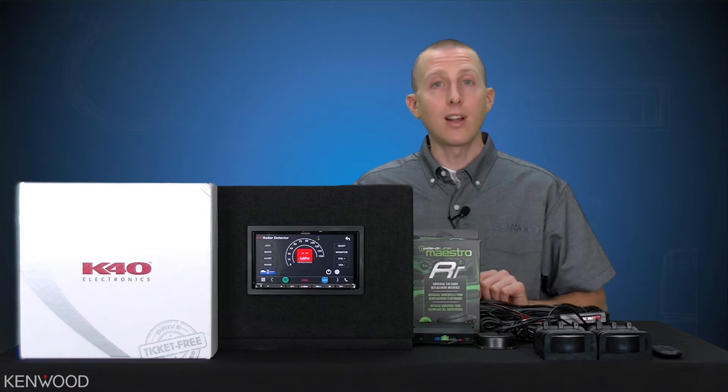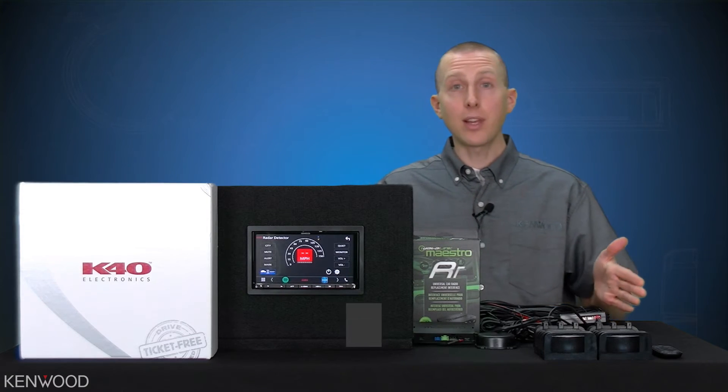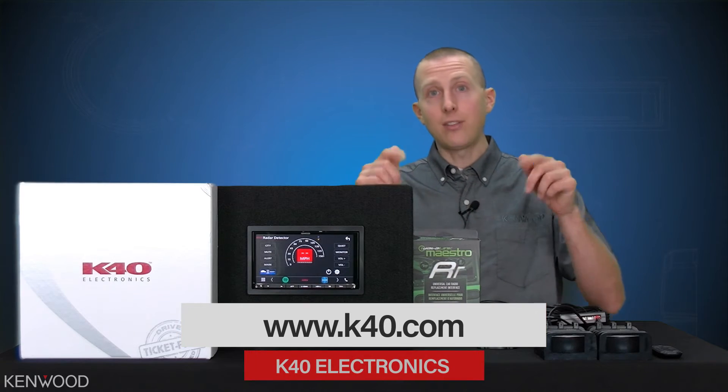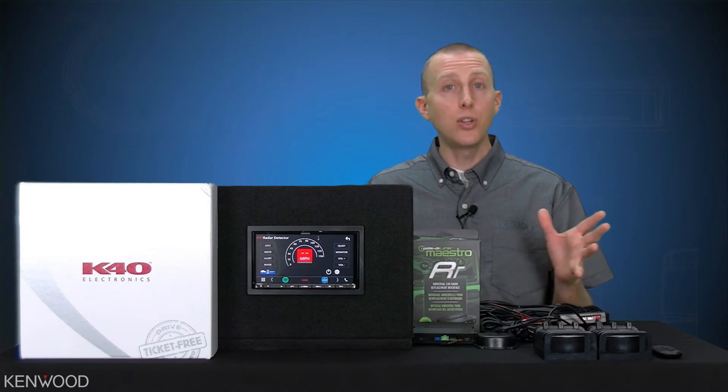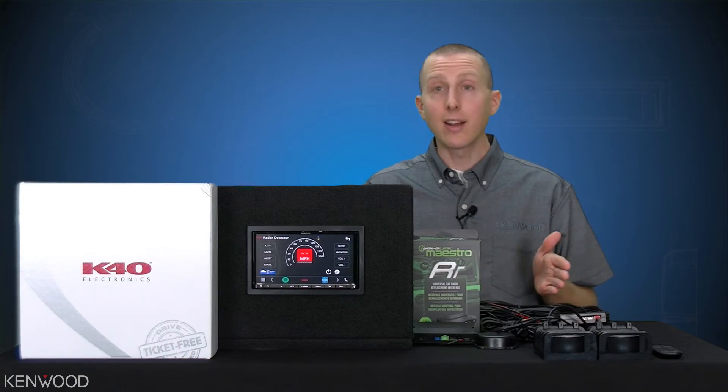So as you can see, a really simple setup process. Now as for the K40 system, that's on you — K40.com has excellent references. The team at K40 has awesome resources to help you with the installation and connection process.